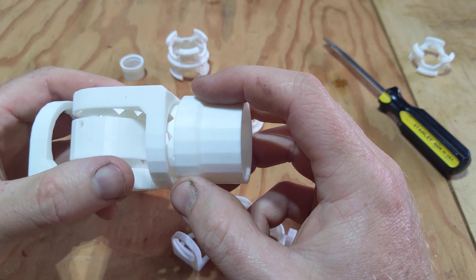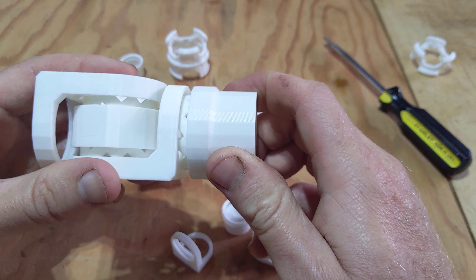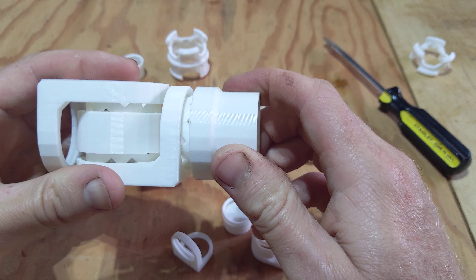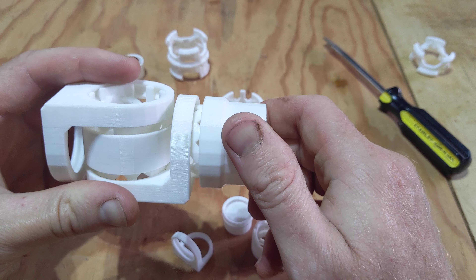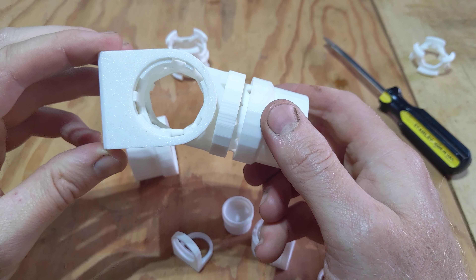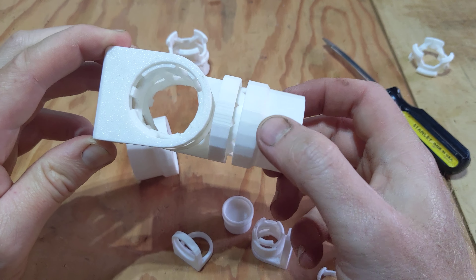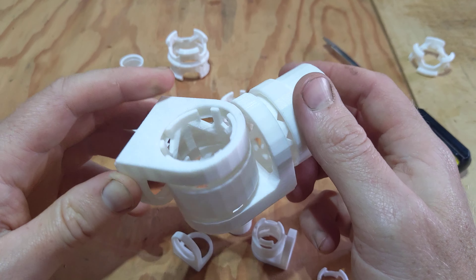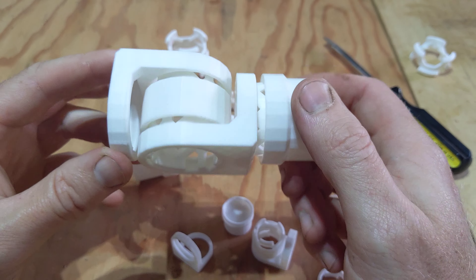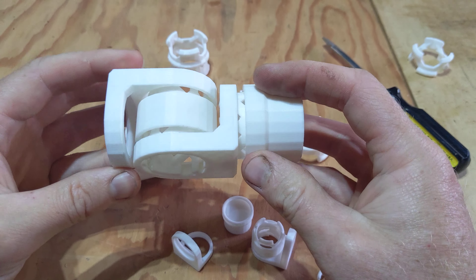I kind of like that because it gives a ratcheting, clicking action — it actually clicks 24 times per complete circle, which is useful for precision positioning. The clicking gives you a little landmark for how things are positioned, and it also helps everything line up really nicely.